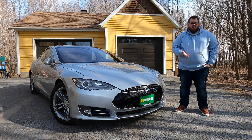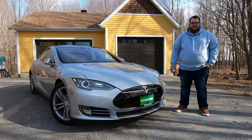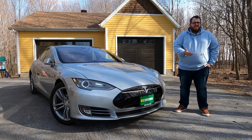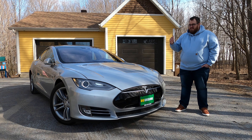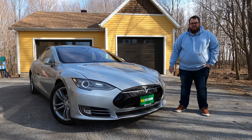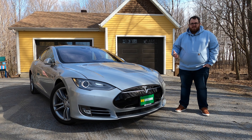You could get a performance model — that would put a P at the front — which would have a little bit more power and be quicker off the line. But this one makes the most sense if you're buying a vehicle you want fully electric, to go about 426 kilometers without having to charge up, and have all the features of a pretty much mobile computer on wheels.